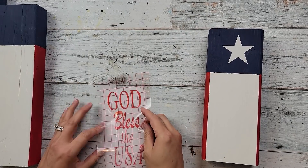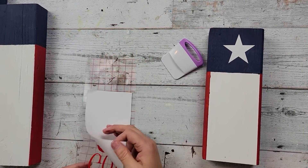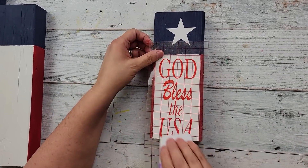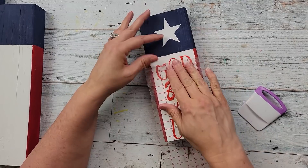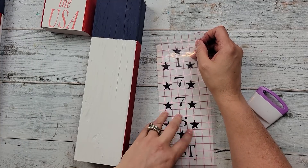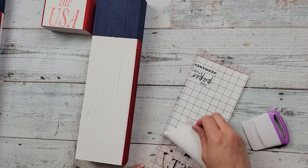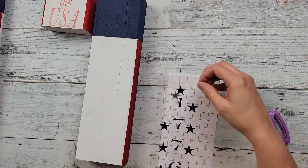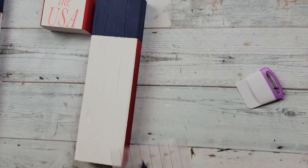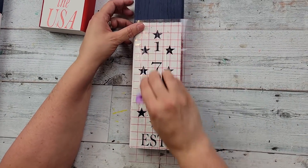I'm taking my decal that I created — this says 'God Bless the USA' — and I'm just going to burnish it onto my transfer paper and then add it onto the front of the smallest block. My G was not wanting to stay; I had to really work on this. This I believe is Dollar Tree vinyl. Then I took the second decal I created using the Paper Studio vinyl from Hobby Lobby, and I took it off so fast I didn't realize that one star was not coming off, so I just reattached it, got it back on my transfer tape, and then added that to the middle-sized wood piece.